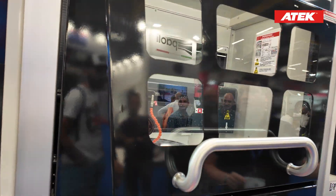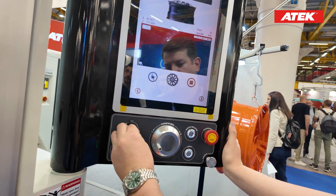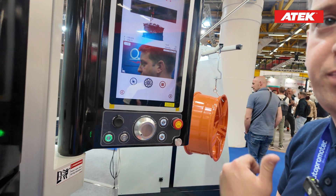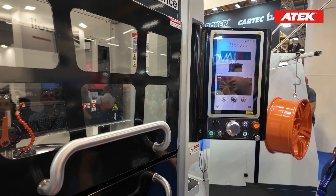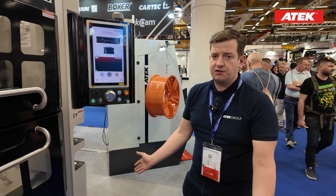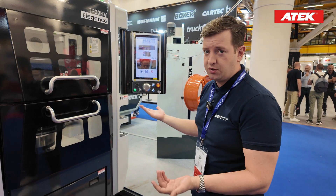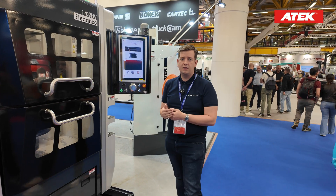On the control panel we have a hand wheel, an on/off button, a USB port if you'd like to plug in a keyboard, a door release button — when the machine is working you cannot open the door and if you try manually the process stops — an interior light button, and an emergency button. It is super compact: you only need 2.14 square meters to place this machine in your shop, and there is no vibration affecting the wheel surface.